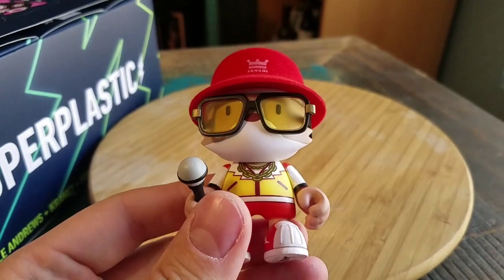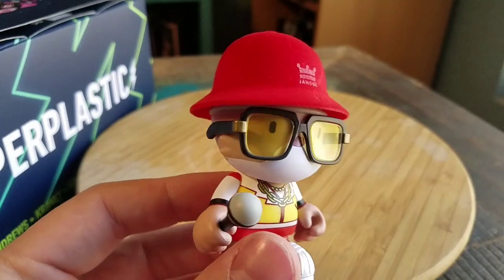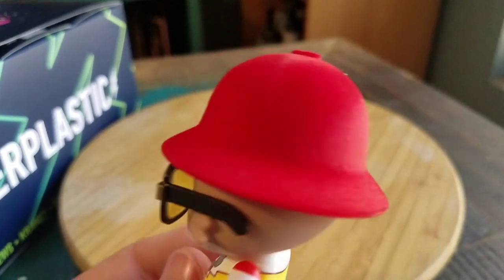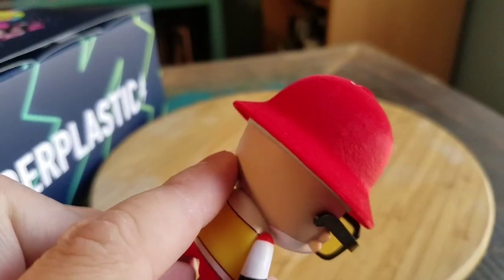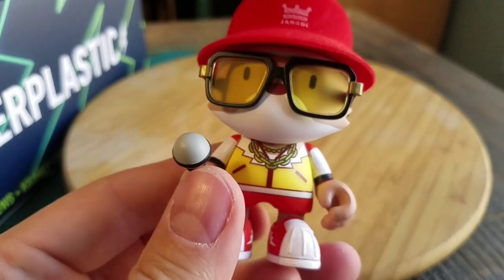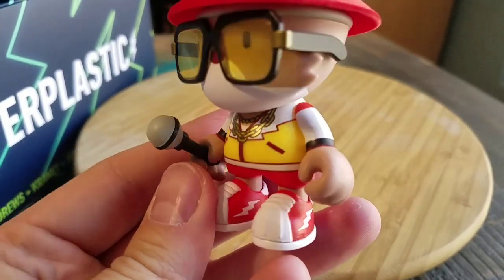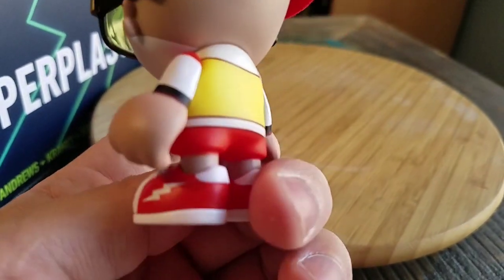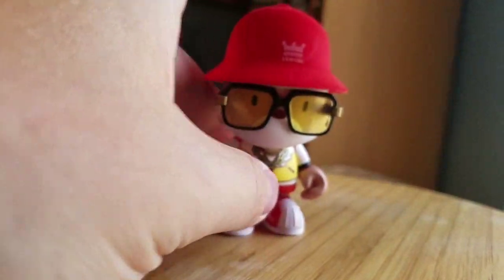This definitely looks super fun. You can see just the yellow shades there. It's really nice — a hat that says Janky there. It's flocked. He's got a flocked bucket hat on. The chains there. His yellow-red suit. Little microphone. Converse style Janky shoes there.